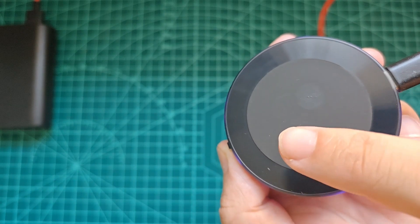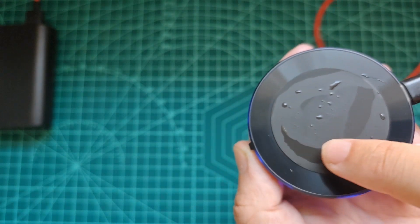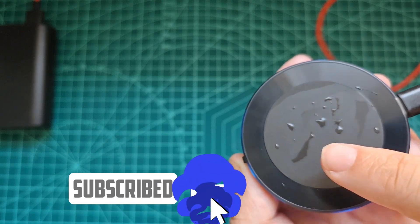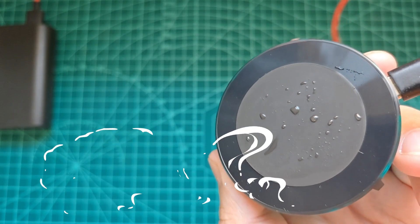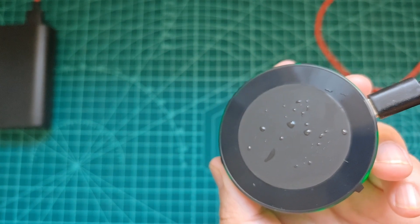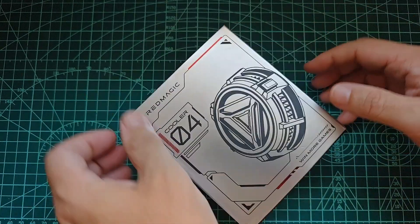Hi and welcome to the channel. In this video I will talk about thermoelectric coolers, but not in the way we did in previous videos. I'd like to explain what happens if you use one for some time in conditions with high humidity. For this purpose I'll use the Red Magic magnetic cooler, which unfortunately is not available for sale on the global store.